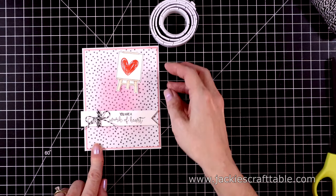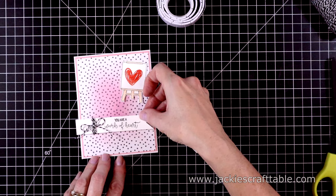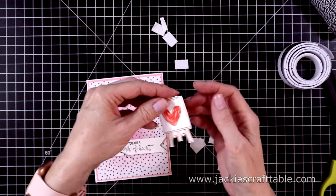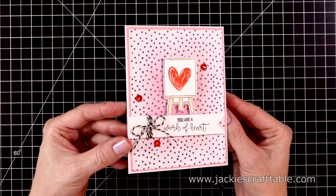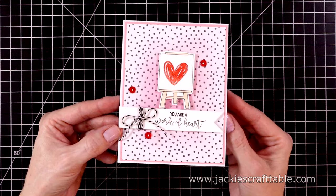I'll pop up the easel as well with more foam — it's hard getting that on straight, but I'm just eyeballing it. I could use a T-ruler. Now for the easel, and then a few red sequins, and that's all there is to this card. It's simple, but I think it's really pretty.